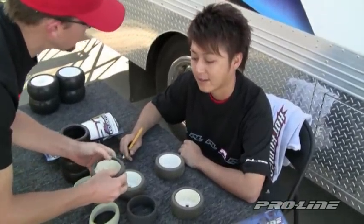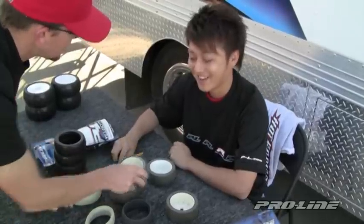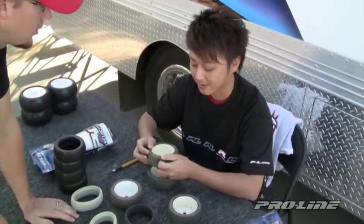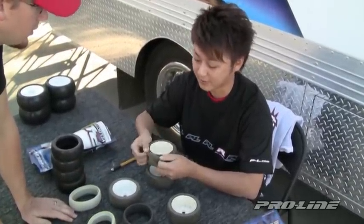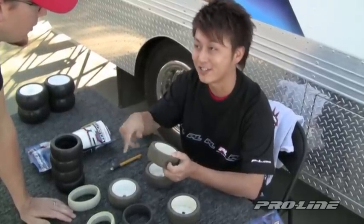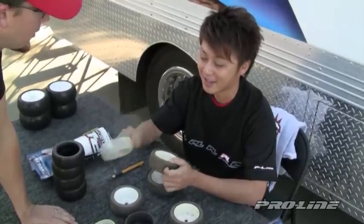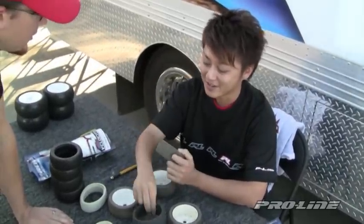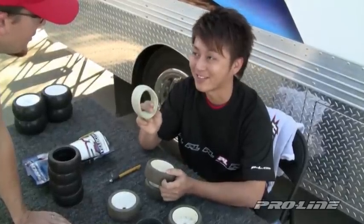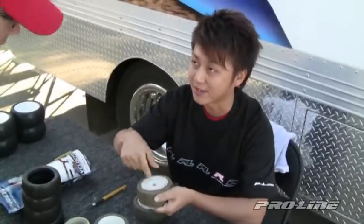How many times do you say you do this before it gets to be too much glue or too thin? I think at least I can do it two times. This is the first time, and I can do it another time on the same side. Sometimes I try one insert on the first go, and another insert on the second — when one felt better, I went back to that one. I also cut this side and the front side.